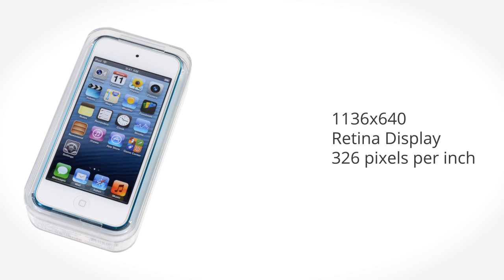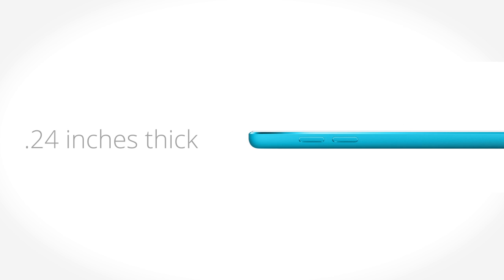The biggest change that was made was the increased display size. Just like the iPhone 5, it has a 4-inch retina display. While the length of the iPod has increased somewhat to handle the larger screen, this thing is still remarkably thin, coming in at just shy of a quarter of an inch.